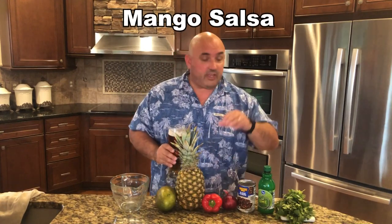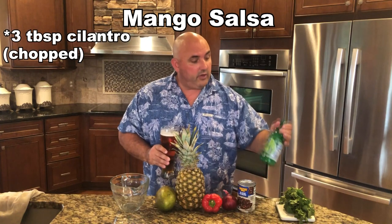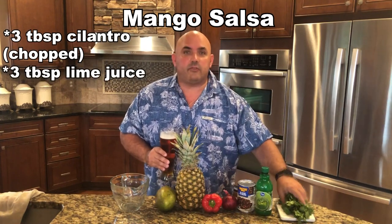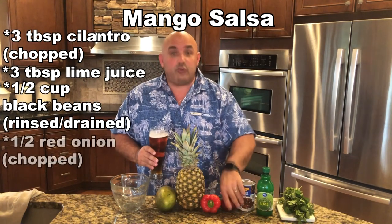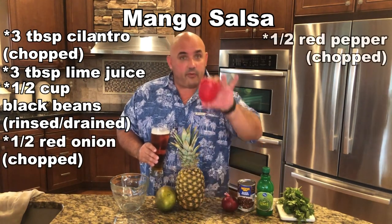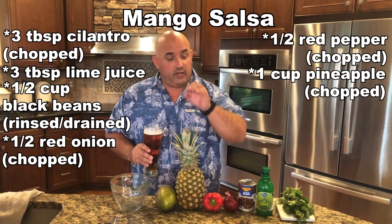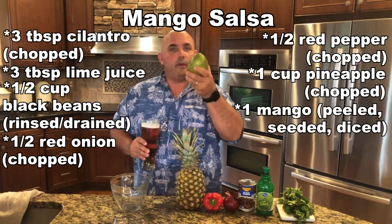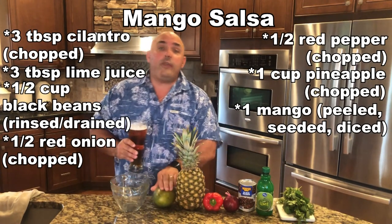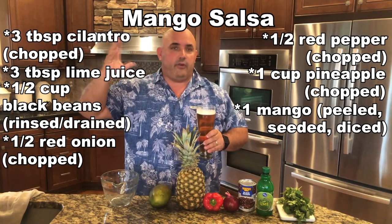Welcome back. First step of this wonderful Caribbean fish with mango salsa — we're going to make the mango salsa first. We're going to use fresh, fresh cilantro. We're going to use three tablespoons of lime juice, three tablespoons of cilantro. About a half a cup of black beans — go ahead and put these in a strainer or colander and rinse them out. We're going to use half of a red onion, chopped very fine, and half of a red pepper, chopped very fine. This pineapple — we're going to slice and dice it, chop it up in small chunks. We're going to use about a cup of this, and then we're going to use the entire mango — peel it, take the seeds out, and dice it up.